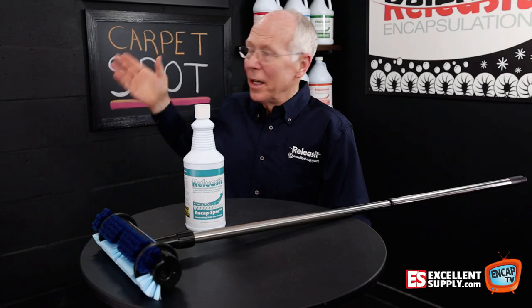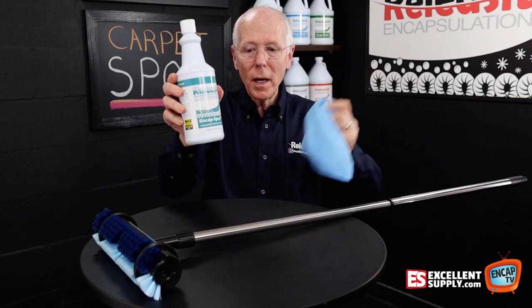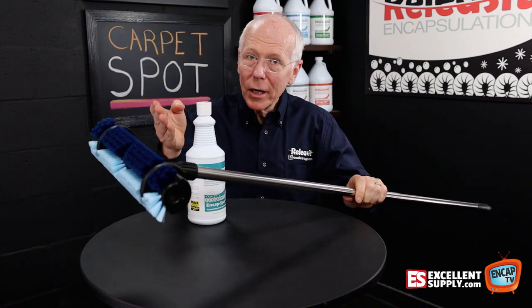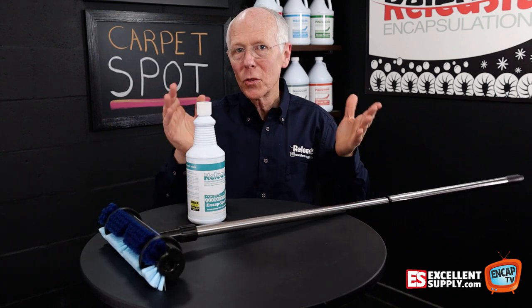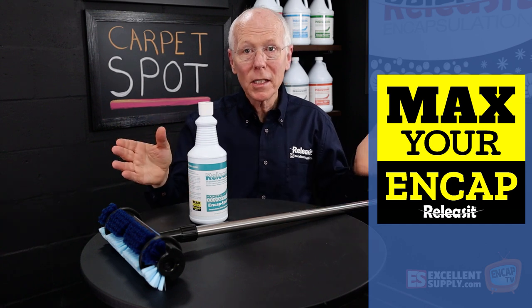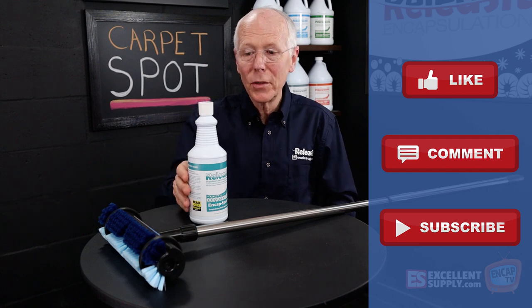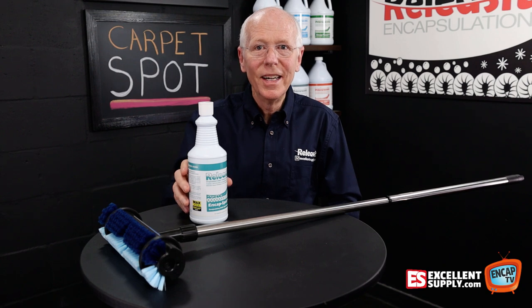So there you have it — an easy way to get rid of carpet spots, whether you're using a rag with End Cap Spot or using the Spots Brush, which is a great way to go after commercial carpet maintenance for spot removal. Just one more way we help you max your End Cap here at Excellent Supply. Thank you for watching. Please hit the like, comment, and subscribe below — I'll also put links to both products in the description. Have a great day.